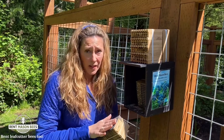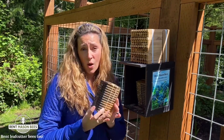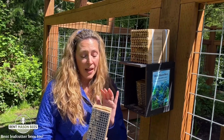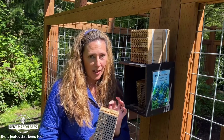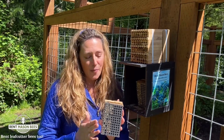We're going to start shipping leaf cutter bees now. We only have 500 of these blocks — we don't have a lot of these like we do with mason bees. So if you want leaf cutter bees and haven't ordered yet, now is the time. Just go to our website, rentmasonbees.com.